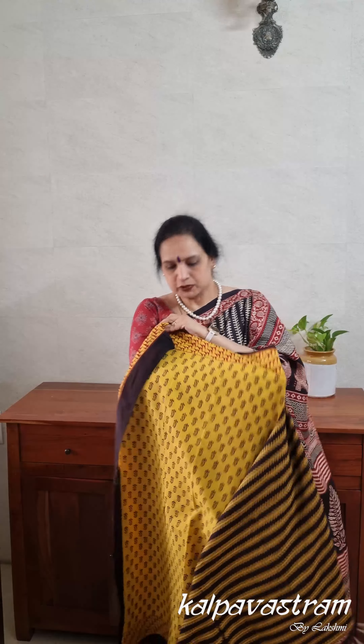This is our fifth pick for you today. I hope you like the sarees we have presented. If you have any queries, you can write to us on WhatsApp, Facebook, or Instagram. All these sarees are available to purchase directly from our website, www.kalpavastram.com. I hope you have a great weekend — we'll be back soon with more sarees and another video. Till then, take care and have a great weekend.